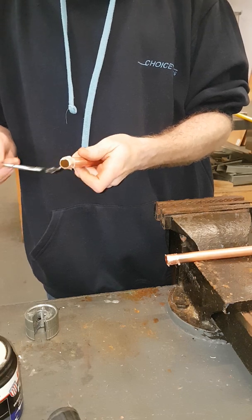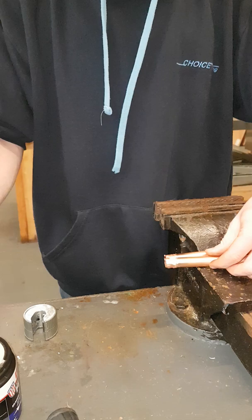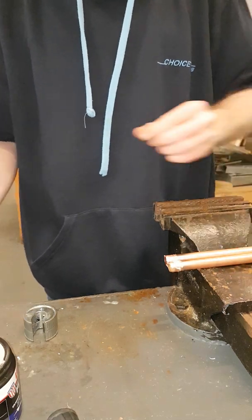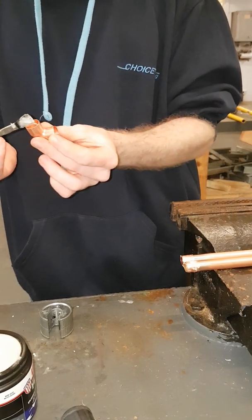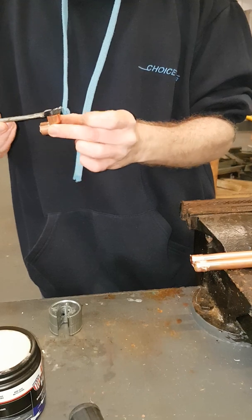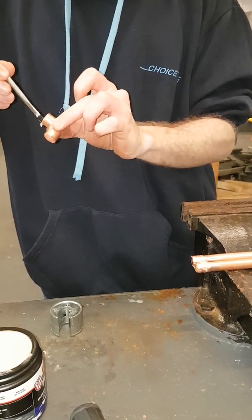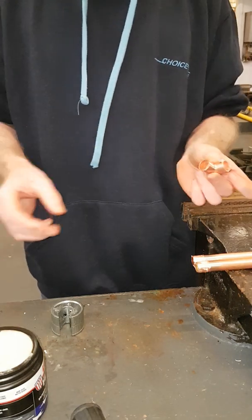Again, just a centimetre or about the width of the brush is more than enough. Once your second piece is done, get your fitting ready. Apply just a little dab of flux inside the fitting as well — make sure you go all the way around. Once you've done that, everything is fluxed and ready.